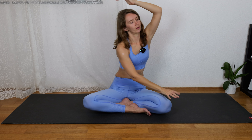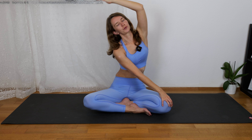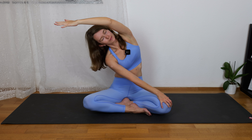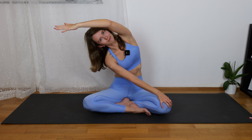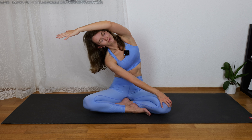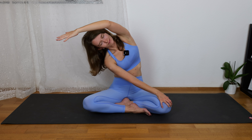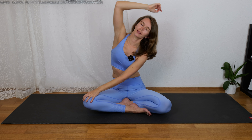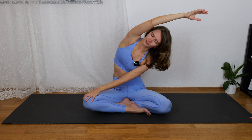Come back to center, release the hands, and now breathe in, hands up again. This time right hand comes on your left knee, and you are stretching with the left arm to the right. Two breaths. Breathe in, and we change sides — left arm comes on your right knee and right hand stretches to the left.